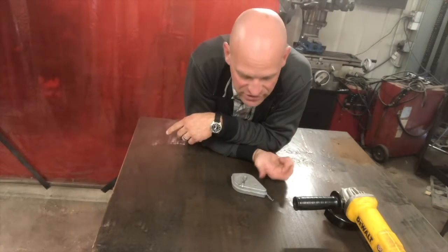Hey friends, thanks for joining me today. Let's look at the chalk line and how you can use it if it's only you by yourself.